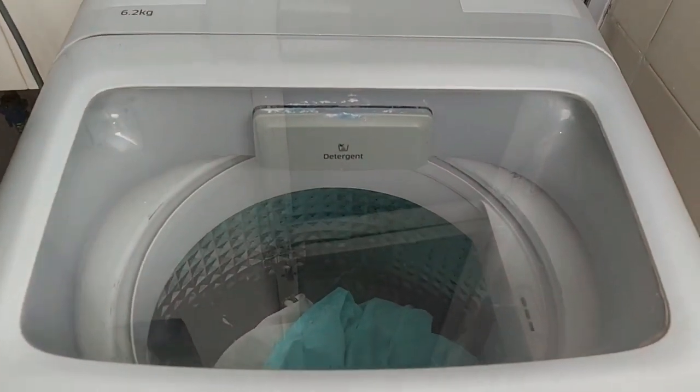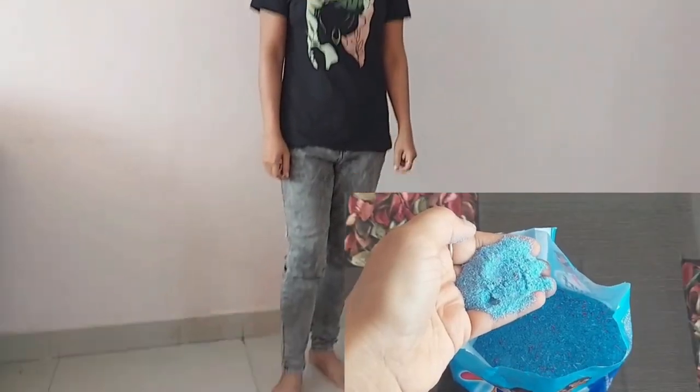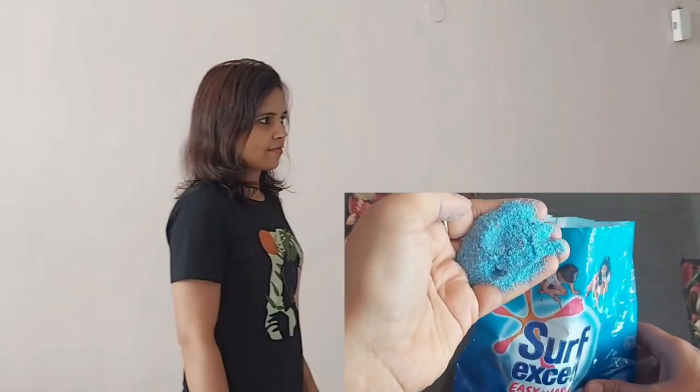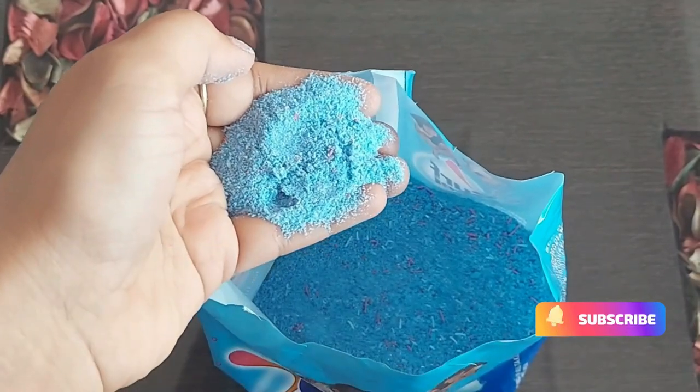I used it with hand wash and didn't find any problem — it's gentle on the hands and safe on the clothes. It creates enough foam with a little quantity of water. Just soak the clothes before washing. This is a very nice product and the perfume is good, so you can give it a try.